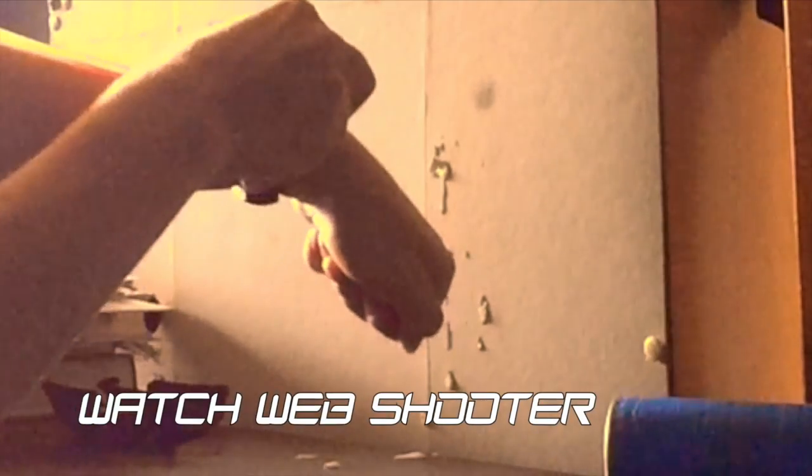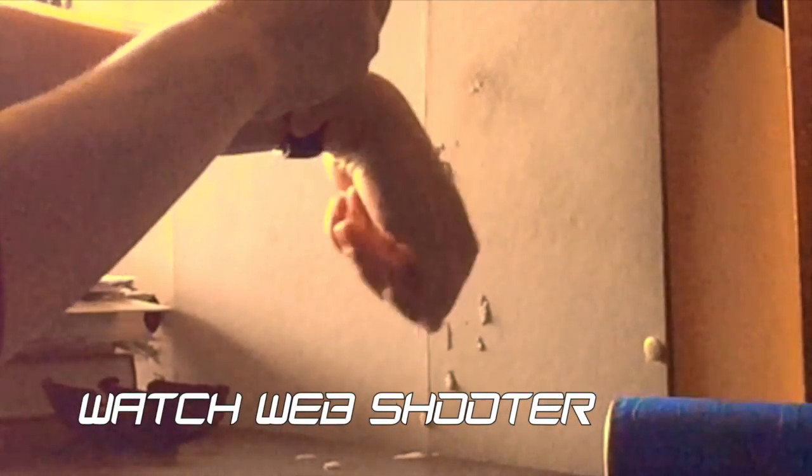This is some of the footage of my watch web-shooter that I showed you guys last time. It's pretty cool — there's some slow-mo footage for you guys, so just enjoy that.